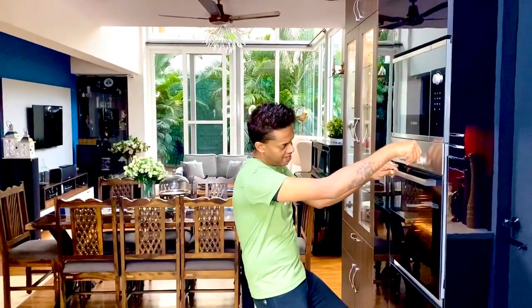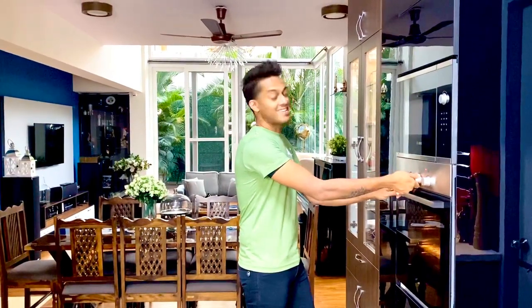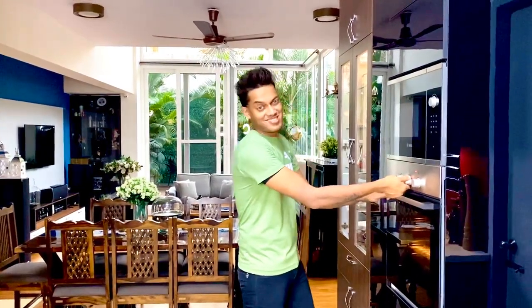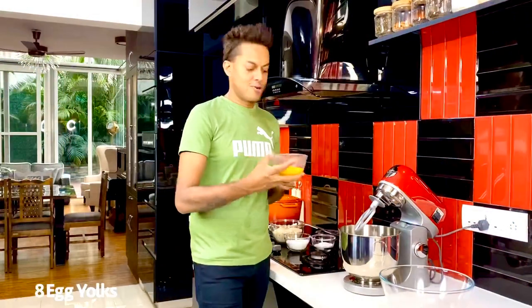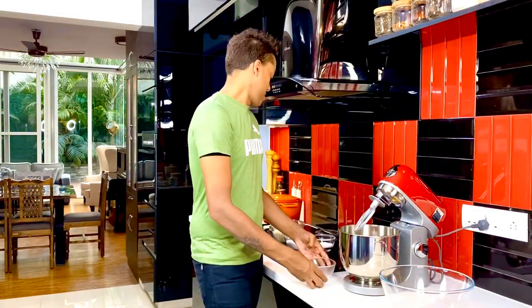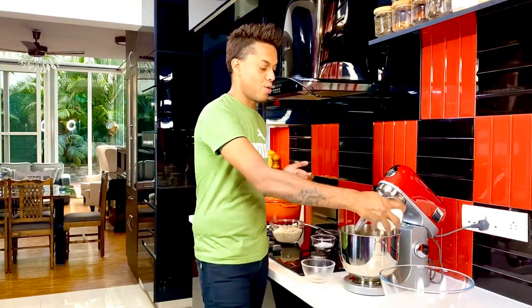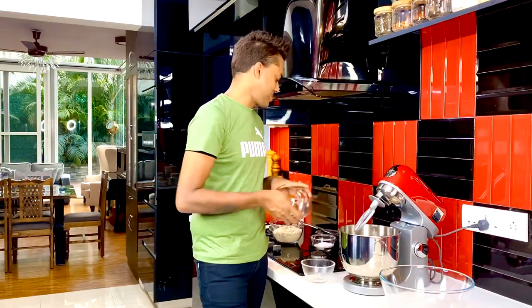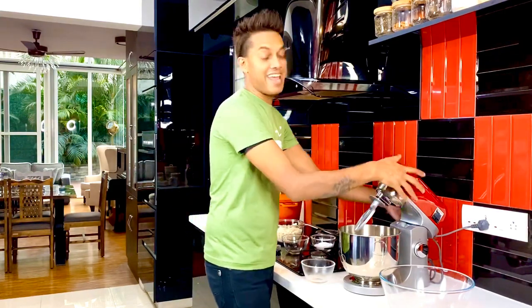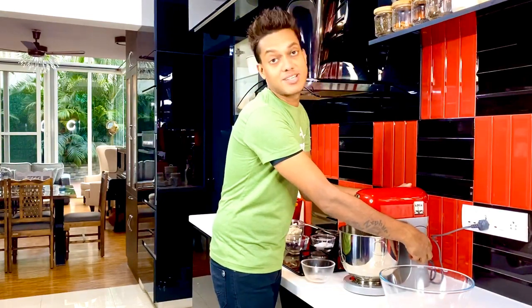We're just going to preheat the oven to 180 degrees Celsius and get to creating this starry wonder. Eight egg yolks straight into my planetary mixer along with 200 grams of superfine sugar or caster sugar going right in. And we're just going to get to blending this and aerating this to quite the foamiest of textures.